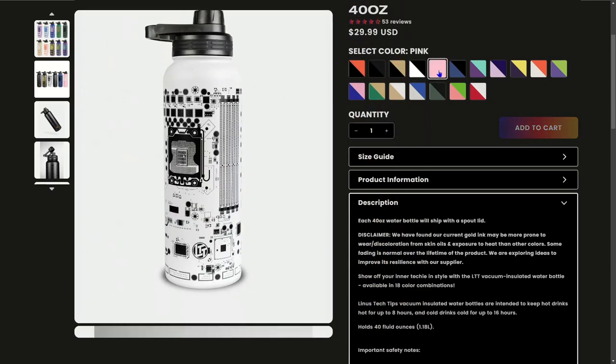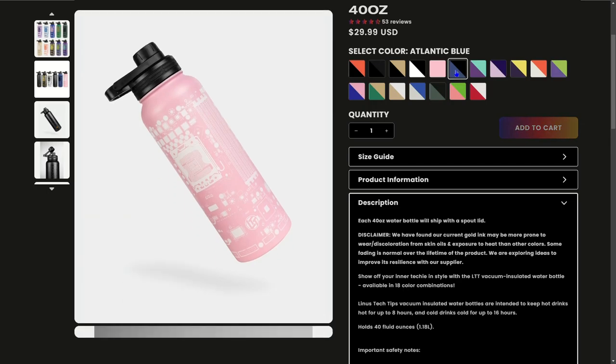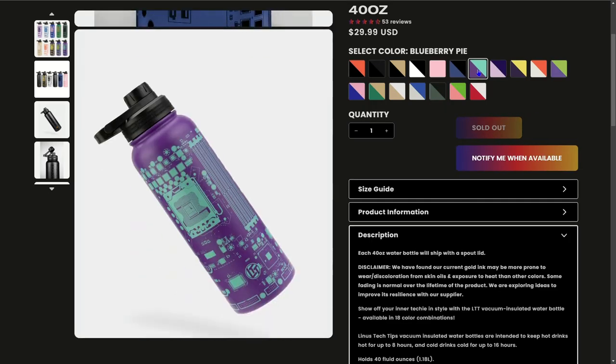Also, the LTTstore water bottle looks really nice, and the cap — well, it's not great, but it's definitely decent.